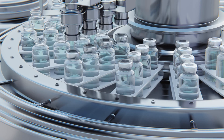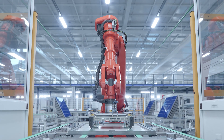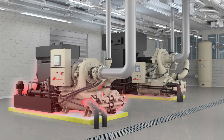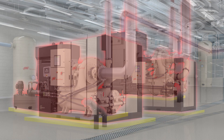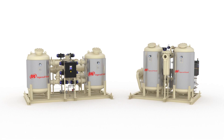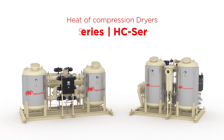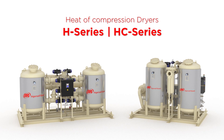Clean, dry compressed air isn't just crucial — it's the lifeblood of industries that shape our world. In the heart of every compressor lies an untapped potential: the heat of compression, a powerful byproduct which is often wasted and left unutilized. Presenting the Ingersoll Rand H and HC series heat of compression dryers, that harness free heat in the air drying process.